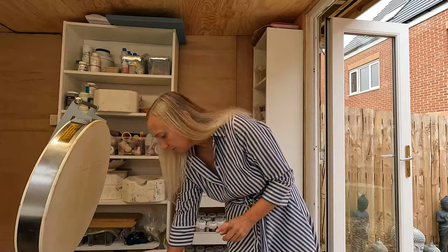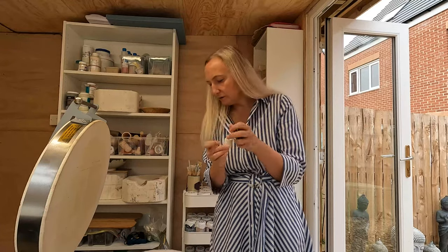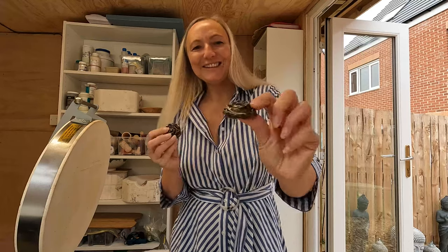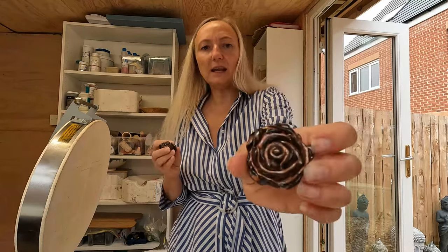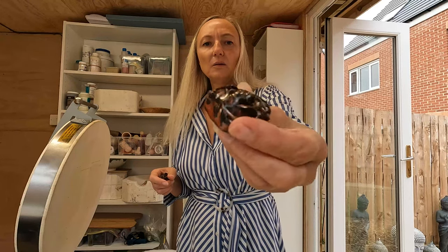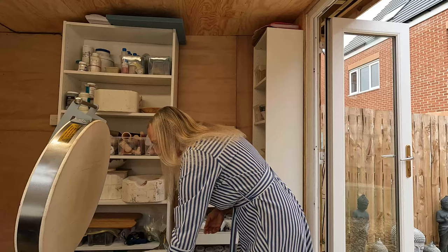I had two little roses which I've fired on tiny stilts, using molds I got from Temu. They are different sizes so obviously I didn't do that very well. This one is in Saturated Gold by Amaco, and this one is in Ancient Copper by Amaco — which, as most of you will know, is now a discontinued color. I do love Ancient Copper, it's just so pretty. It works quite well on that texture.